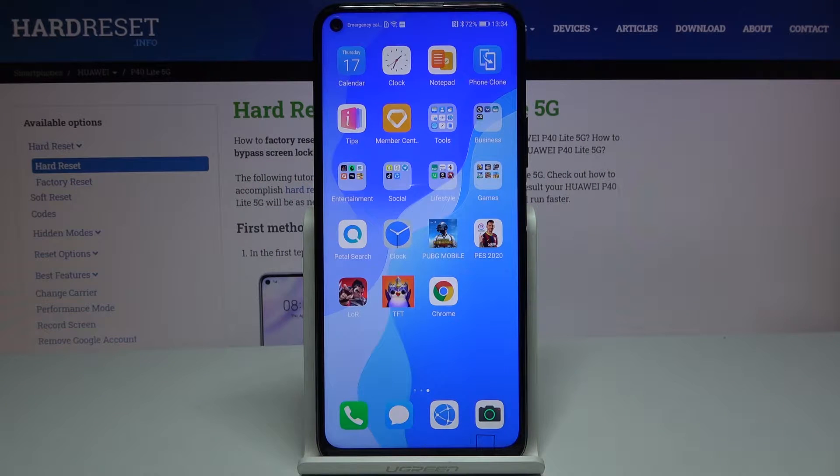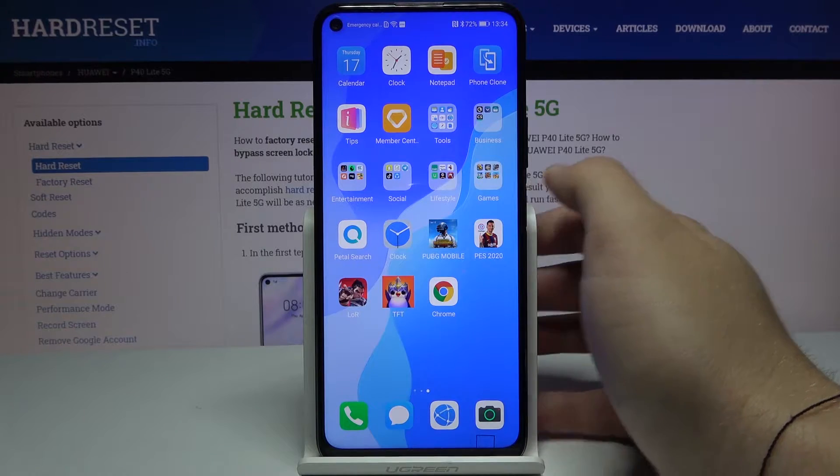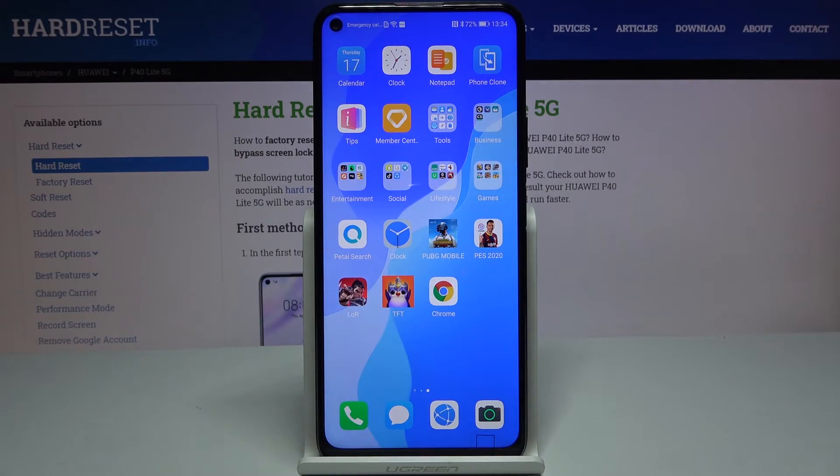Welcome guys. In this video I'm going to show you how we can really easily and quickly get Google Chrome on your Huawei P40 Lite 5G without the Google services. First, you have to go to the Petal Search application that you will have on this Huawei smartphone without the Google services.